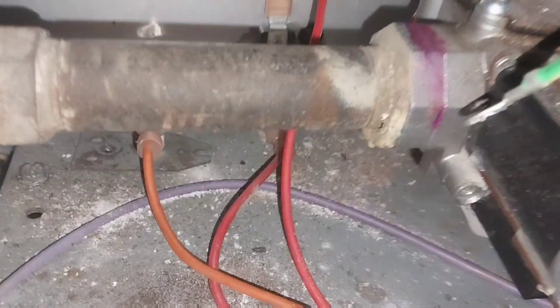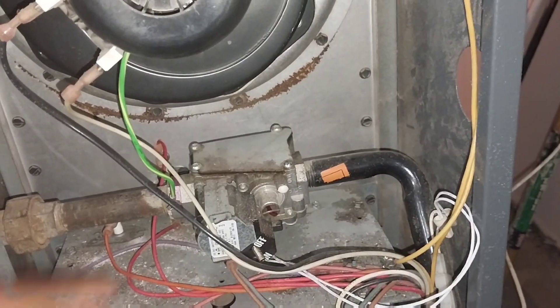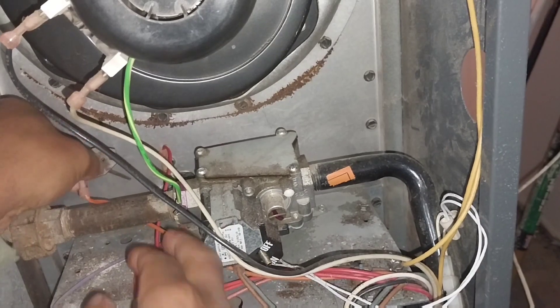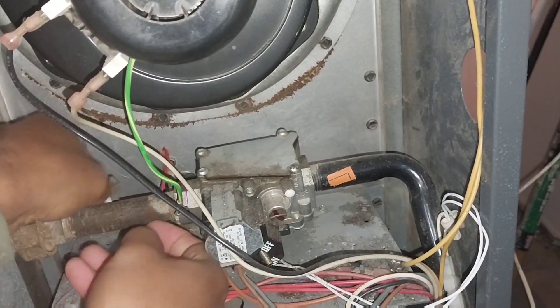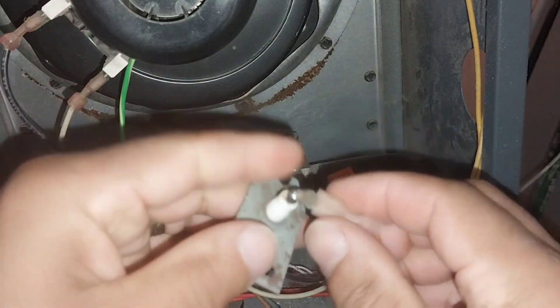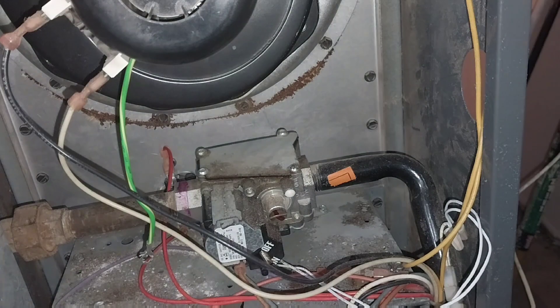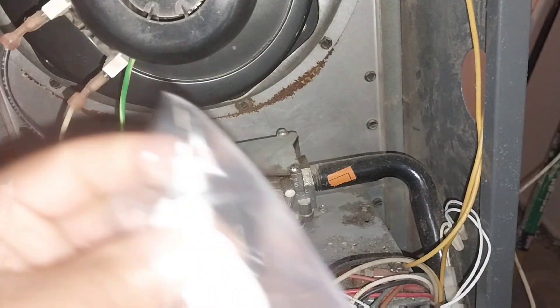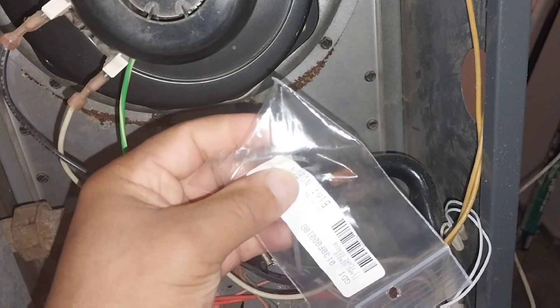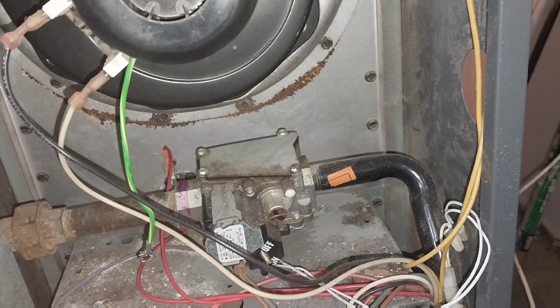It's got one wire that goes to it — that little joker right there. Easy fix: pop it out, unplug it, then take your new one and plug it in.